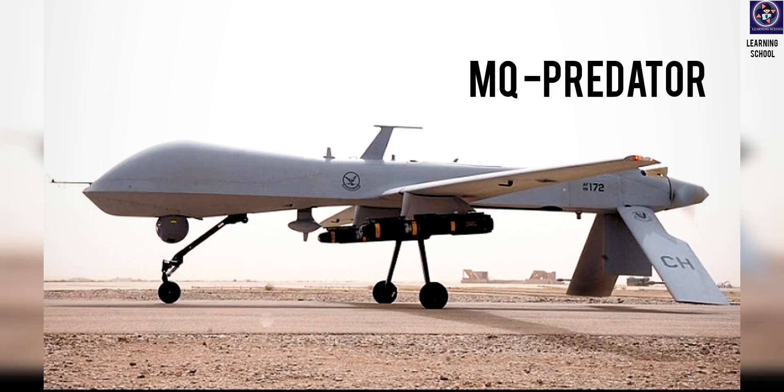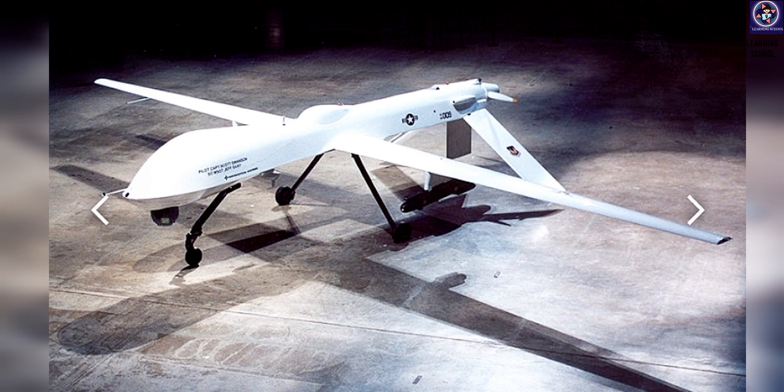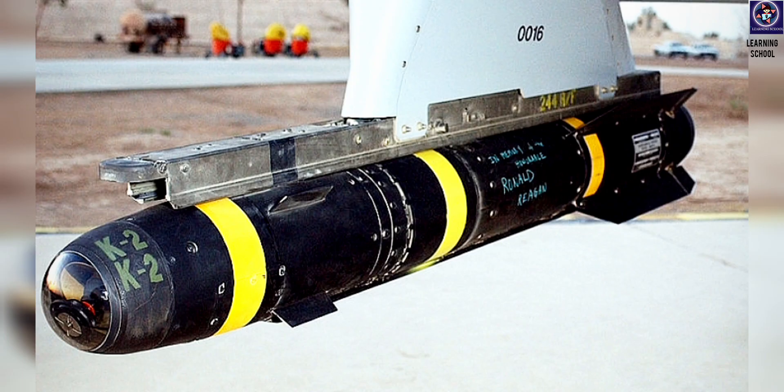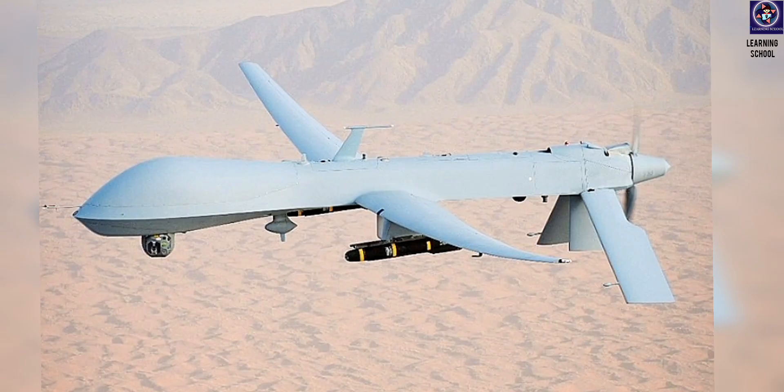To compare, the USA also developed an armed drone from a surveillance drone — that is the Predator. The Predator was converted from a surveillance drone to an armed drone by installing missiles and hardpoints to make it a strong combat-capable drone.